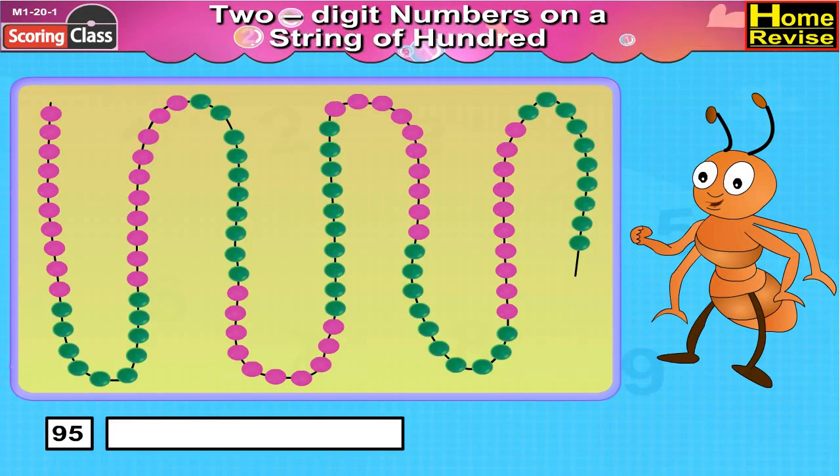Ninety-five: we will take the first ten pink beads followed by ten green beads, then again ten pink beads followed by ten green beads, then again ten pink beads followed by ten green beads, then again ten pink beads followed by ten green beads, then again ten pink beads followed by five green beads. Place the clip after five green beads and we have nine tens and five units, that is 95.